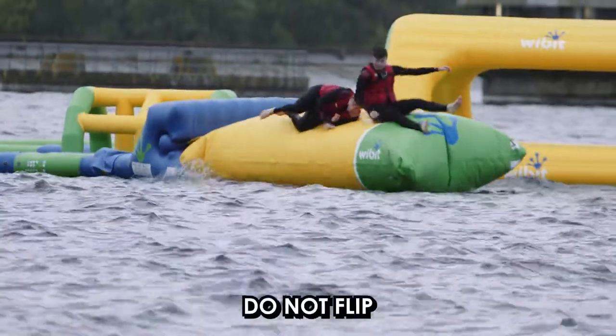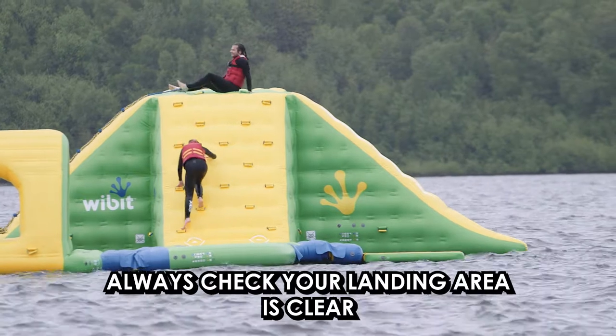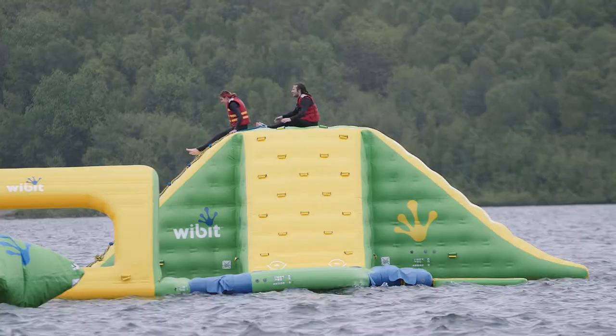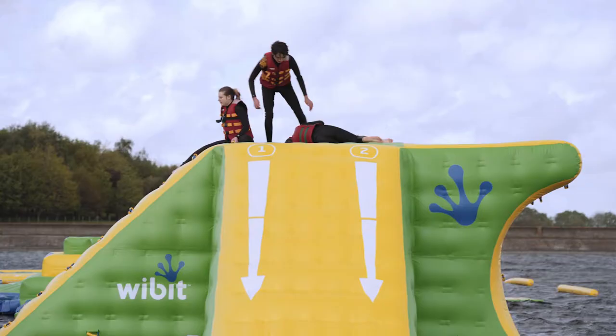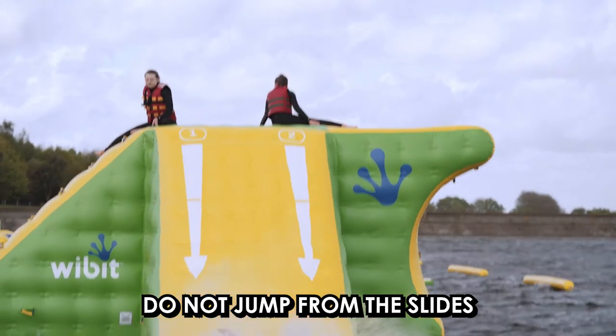Don't attempt flips on the trampoline. When jumping from the climbing walls, first check no one is in your landing area and make sure only one person at a time is on the wall. All of the slides must be used feet first. Sliding head first isn't allowed on any of the features, and you must not jump from the top of any of the slides.